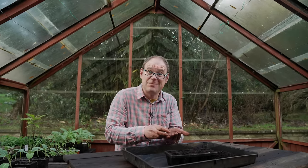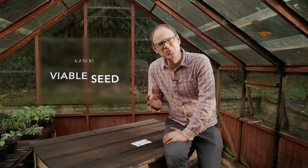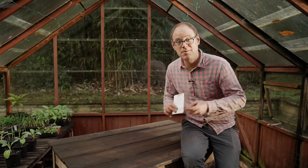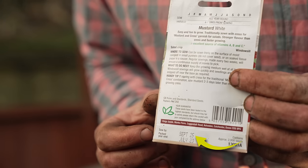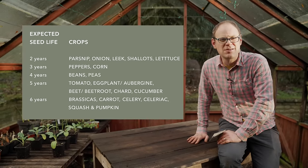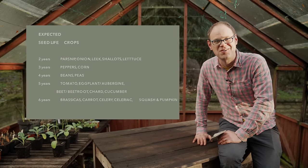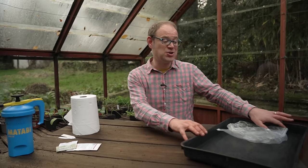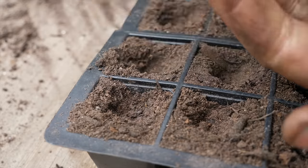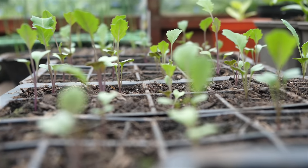Seed of course needs to be viable if it's going to germinate. Older seed can give patchy results especially if it hasn't been stored correctly. Check the back of the seed packet where you can often find the packing and sow-by dates — that will give you a good indication. If you've saved your own seed, bear in mind how long seeds of different crops tend to last, and this table should give you a good idea. If you're unsure whether your seeds are good, you can conduct a simple germination test by sowing a test sample and contrasting how many seeds were sown with how many seedlings appear.